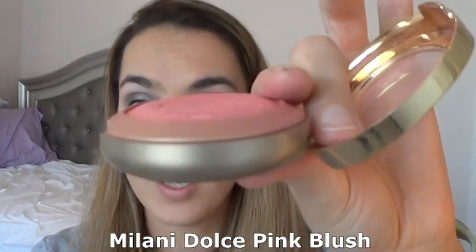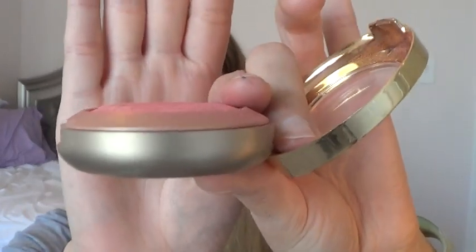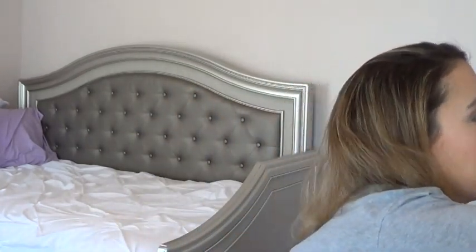For blush, I'm going in with my Milani Dolce Pink Blush. I've been working on hitting pan on this and you can see the dome is pretty much done, so I just need to hit pan and use this baby up. I love the shade — it's perfect for summertime, just a nice pink with some gold flecks. I always go in with my big fluffy brush to blend it in after.